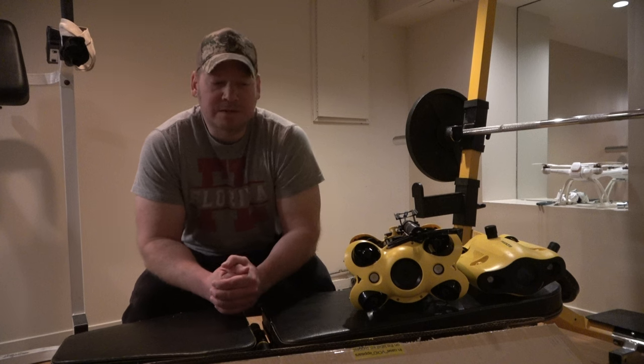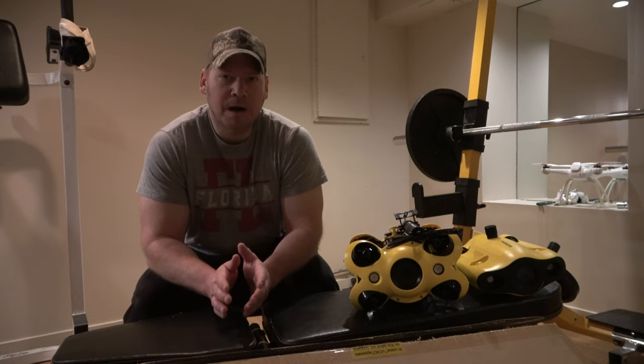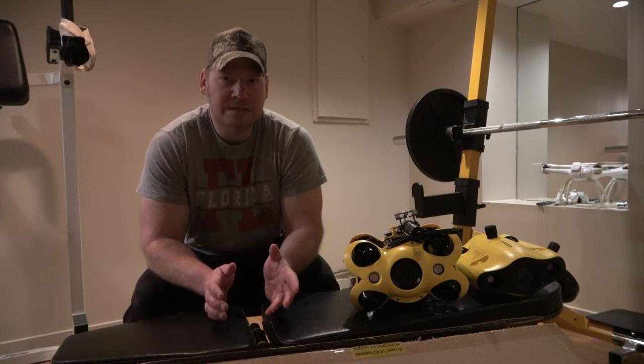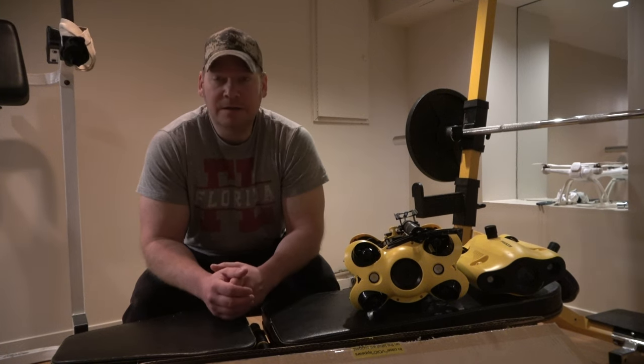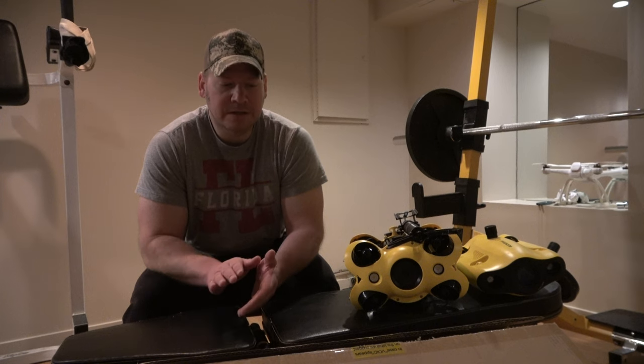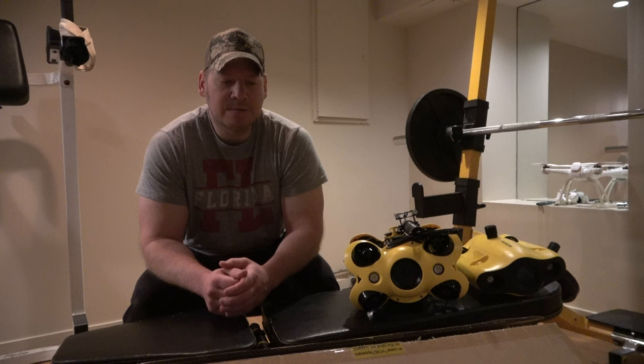I'm really excited about this underwater drone. Can't wait to use it. Been hearing nothing but positive things about it. It's kind of an upgrade from the V6S going to the V6 Xpert, and I've been hearing great things about how they've smoothed out the algorithm to make it a lot more stable navigating around.